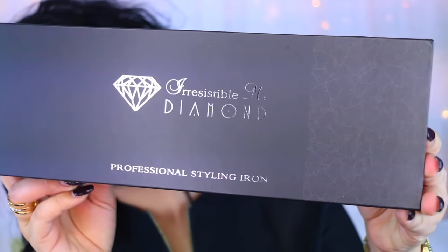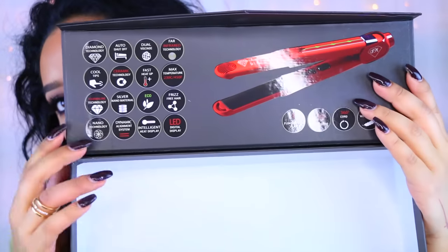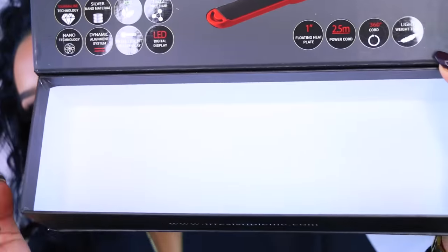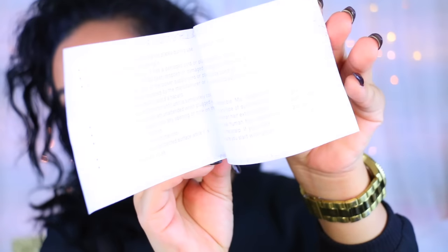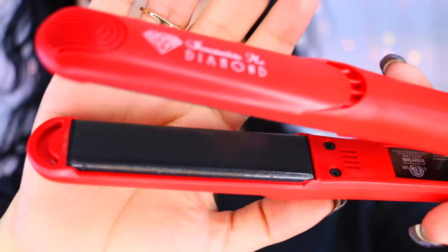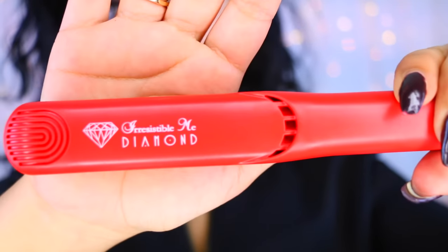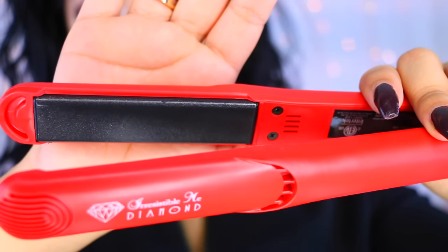This is what the box looks like — it just says 'Irresistible Me Diamond Professional Styling Iron.' When you open it, you get little stickers that talk about the iron, how it's eco-friendly and all that. Inside you'll get your iron and a manual on how to handle it safely. Mine is red and I think it's really cute. You can see those little sparkly things — those are the crushed diamond particles — that's what's going to keep your hair shiny and frizz-free.